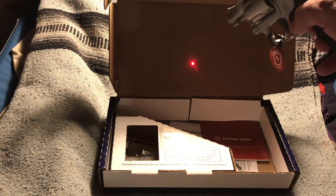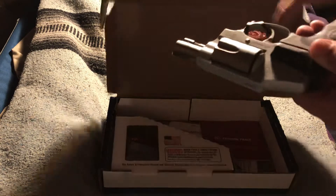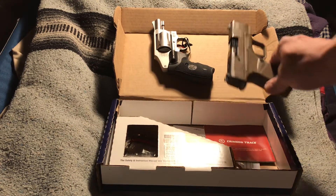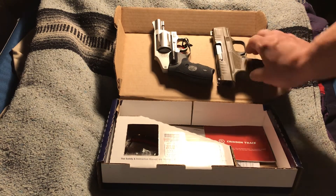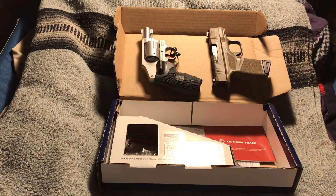That laser sight on it is really cool. It is very comparable in size — there is the Hellcat, which is very small, and this is very comparable in size to a Springfield Hellcat.